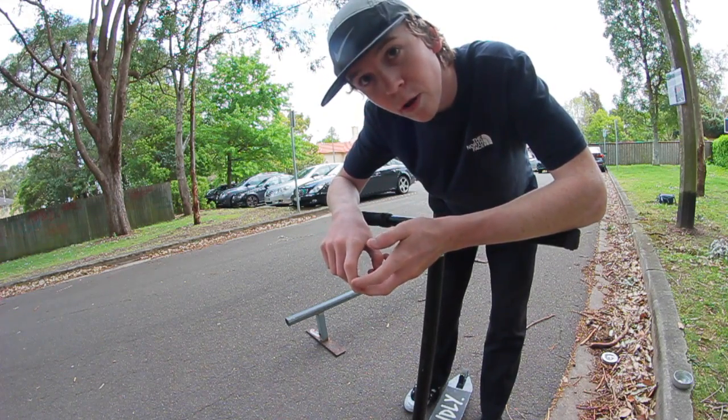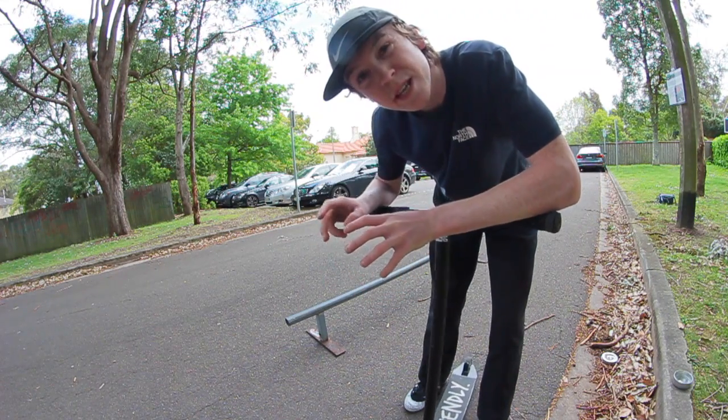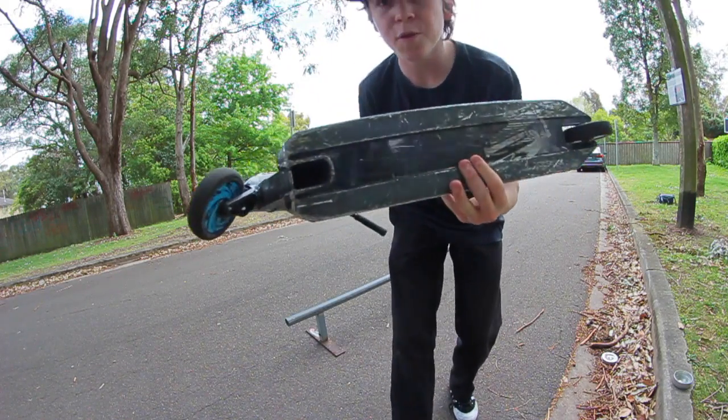Once you're ready to technically grind the rail, the first thing to do is something called kissing the rail — it's when you technically grind the rail without balancing at all, just kind of grinding the tip of the rail, grinding the length of the width of your deck.